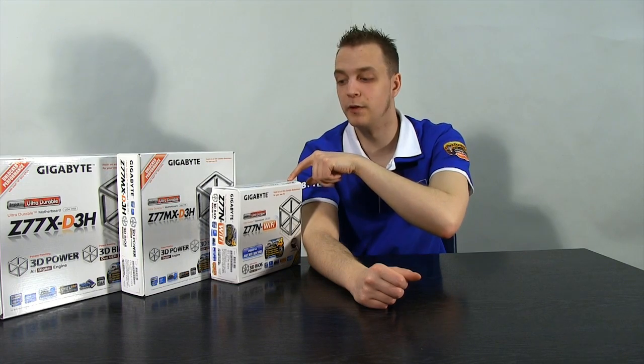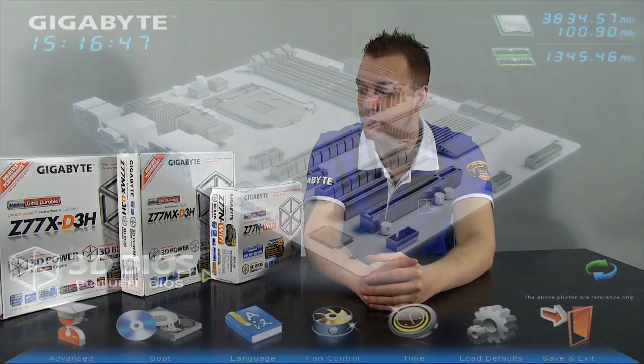Another feature on these Gigabyte boards is On/Off USB Charge — even if your PC is switched off, as long as it's connected to the mains you can still charge your mobile phone, iPad, iPod, or iPhone via USB without turning your machine on. So if you're using one of these boards as a media center, you can plug your phone in next to your TV and have it charging even when everything's turned off.